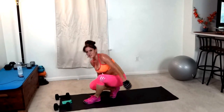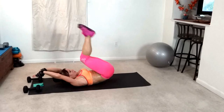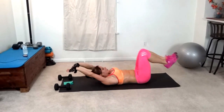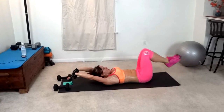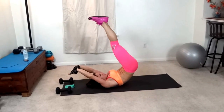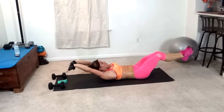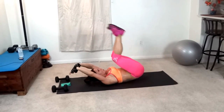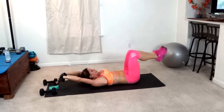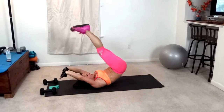Next we have hip lift stretch. Control the movement. Stretch and press down. You can even hold it at the top for a second to make sure you're controlling the movement and using your abs. When you stretch, make sure the shoulder blades are lifted. Keep breathing.